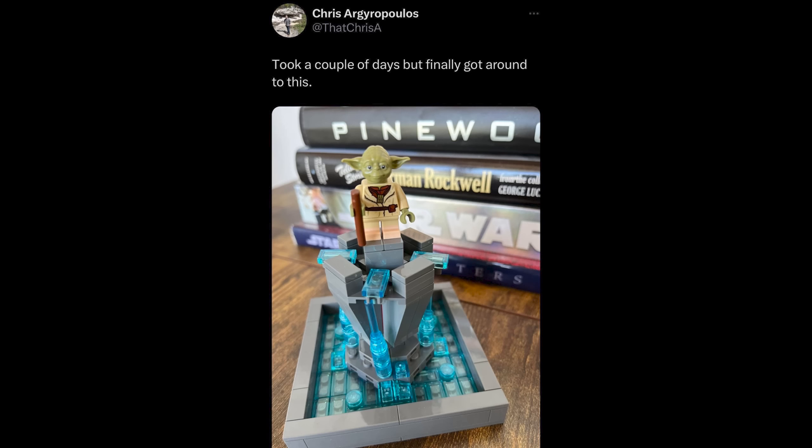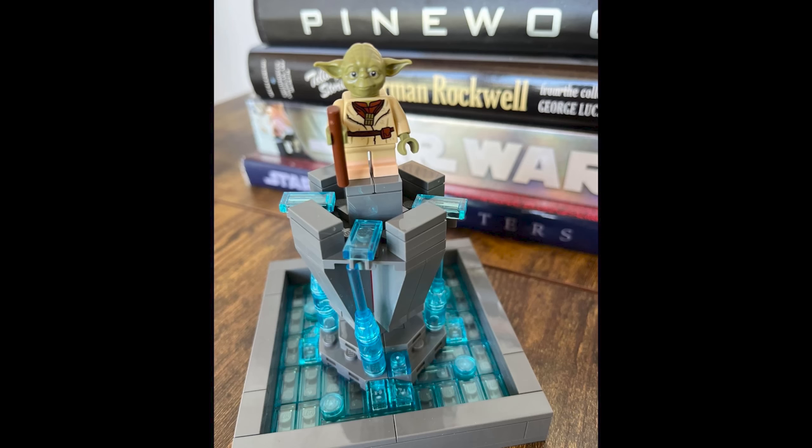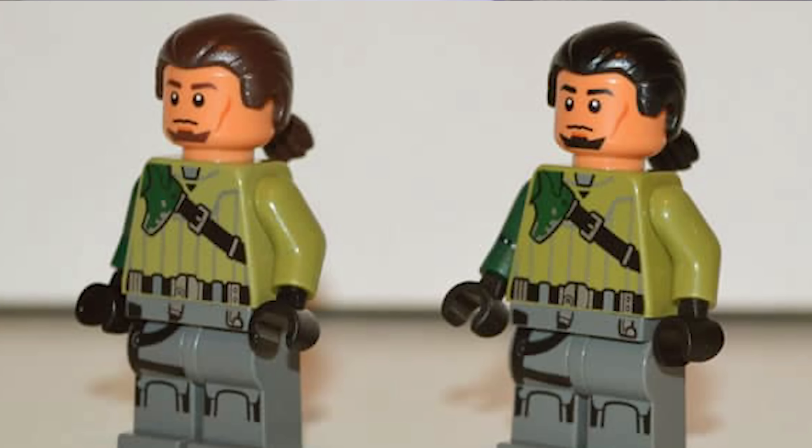Best friend Chris showed the first ever proper picture of the LEGO Yoda fountain set, all built up. Now, there are a couple of things I question about it — it doesn't exactly match the picture on the instructions — but it gave us our first look at what the set is supposed to be, which confirmed that there is no exclusive Yoda in this set, which is actually a pretty good thing if, like me, you don't like spending hundreds of dollars on rare variants of minifigures.